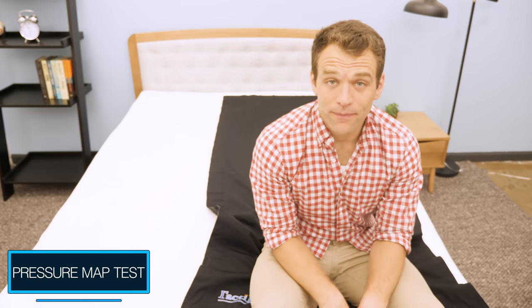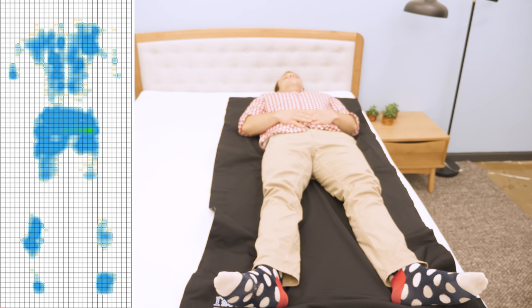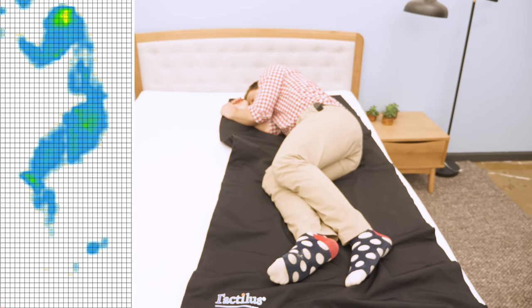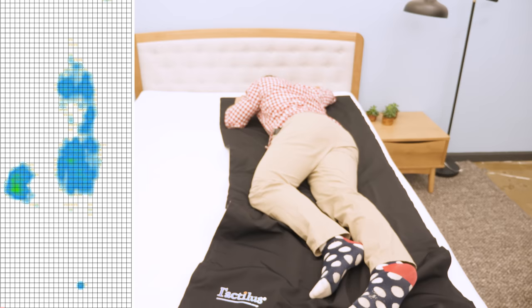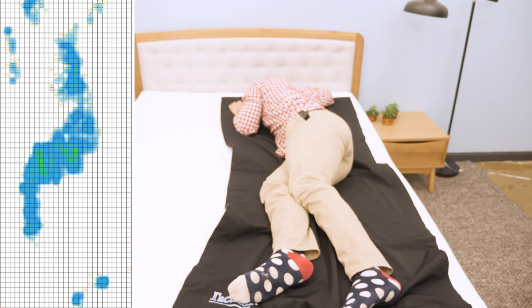Instead of just describing the feel of the Emma mattress, I wanted to give a visual representation of where pressure points might form while lying on it. I've placed a pressure map on top and I'll lie down in a few different positions. You'll see the results next to me, ranging from blue for low pressure to red for high pressure.